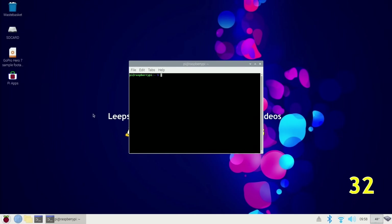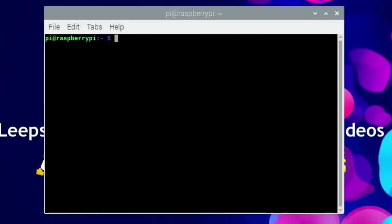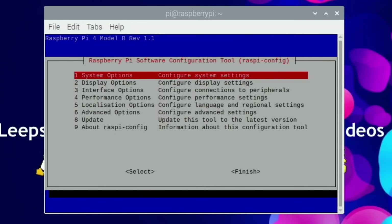Once that's done, restart your Pi and it will come back up. Then we need to update the bootloader, and we do that through raspi-config. Type in sudo raspi-config — this is a menu that's worth looking through. I wouldn't recommend changing anything you don't know about, but there are all sorts of options in here.